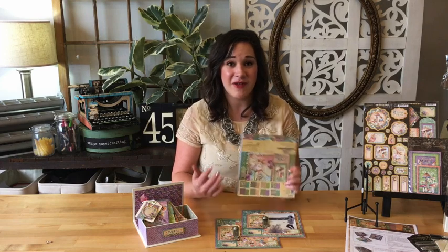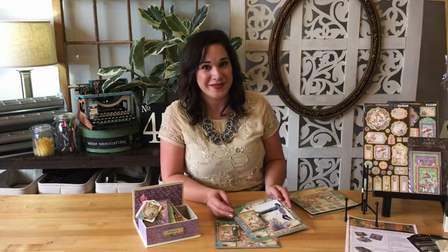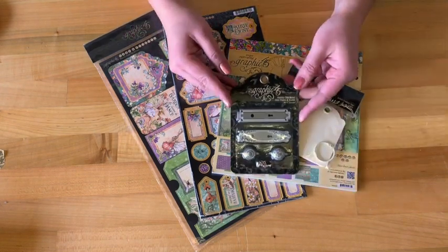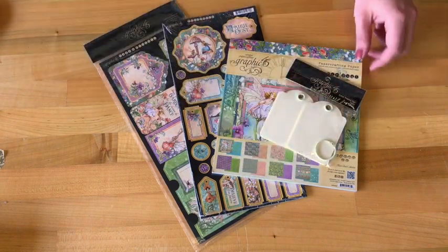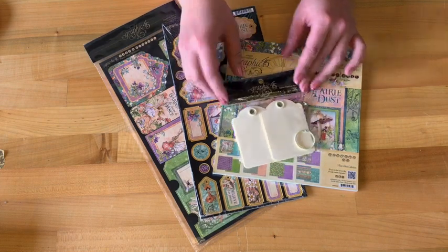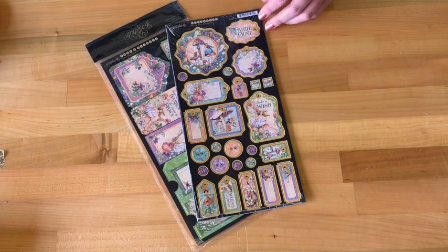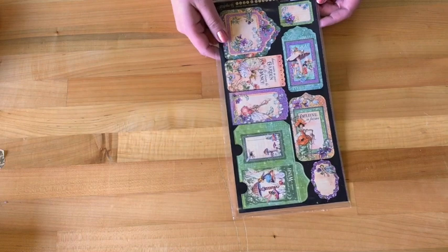Go ahead and join me now for a closer look while we start this 8x8 inch layout tutorial. In this tutorial you're going to need these Fairy Dust and Graphic 45 supplies, which are going to come in your Club G45 Volume 1 kit. You're going to need the shabby chic door plates and knobs, an artist trading tag in ivory, your 8x8 paper pad from Fairy Dust, as well as the chipboard tags and pockets.